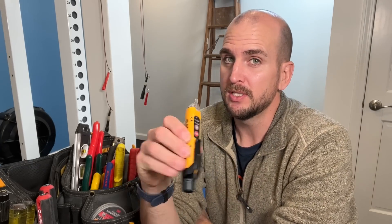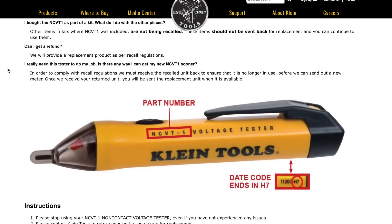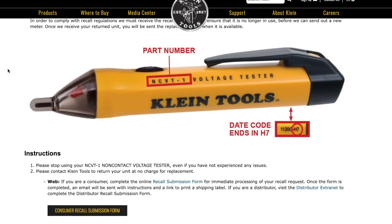Why does a false negative actually happen? First, you have to know which tester you have. Klein Tools has had a few issues in the past — their NCVT-1, depending on when it was produced, had a massive recall. If you were holding down the power button to turn it on while testing, it would show that it's on but would not actually be testing for a live circuit, giving you a false negative that could get you in trouble. I'll leave a link in the description to the recall so you can check if your unit needs to be replaced.